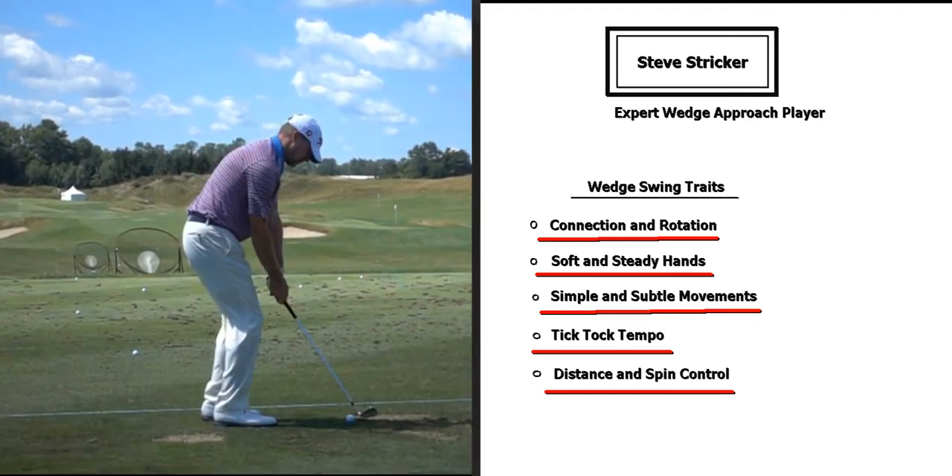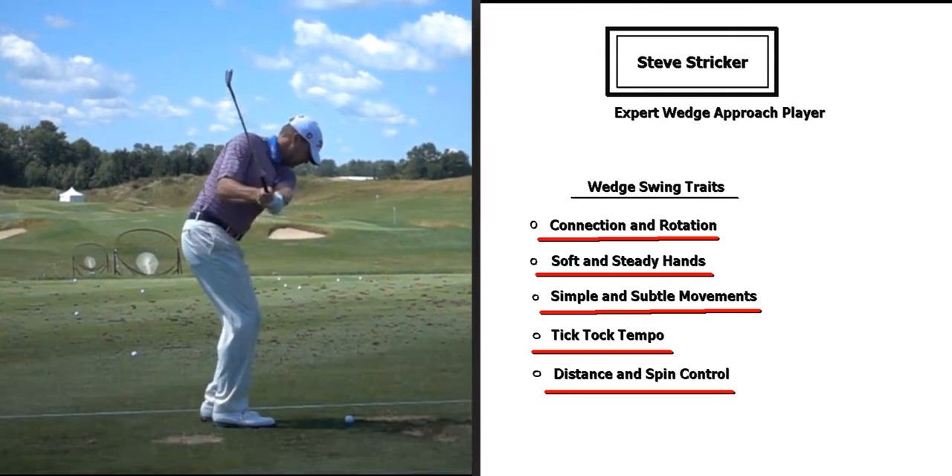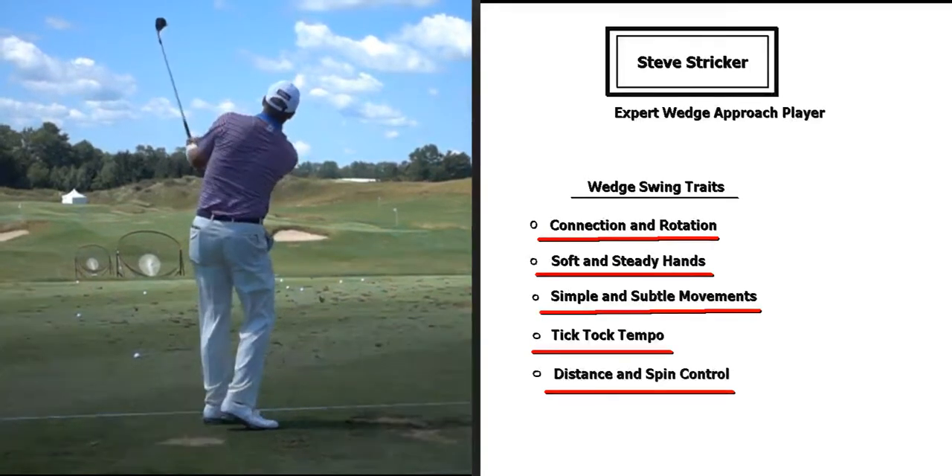Okay, that was Steve Stricker. I just wanted to go over some of his swing traits in his wedge game. Hopefully you can pick up some ideas that can help you with your own game. Have a good day, thank you.